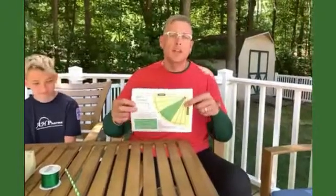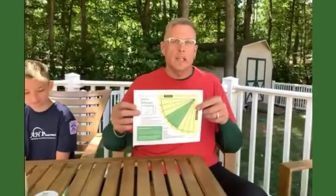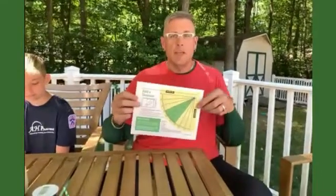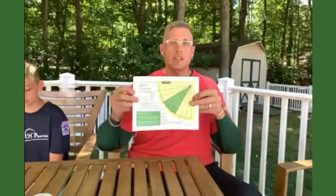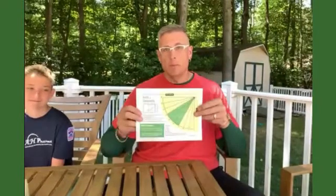A clinometer is something that helps you measure angles. What we're talking about here is we're going to be using this later on to measure the angle to the top of a tree — from the base of the tree to the top of the tree — to get the height of a tree. Just using this simple tool and a couple of things you can find around your house.